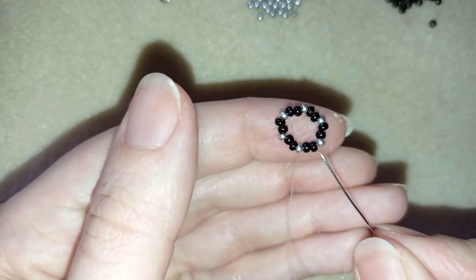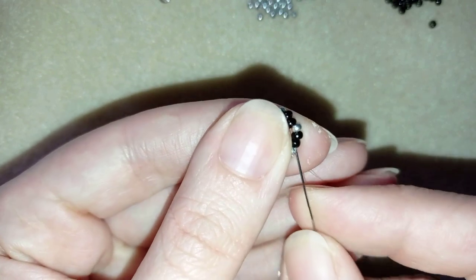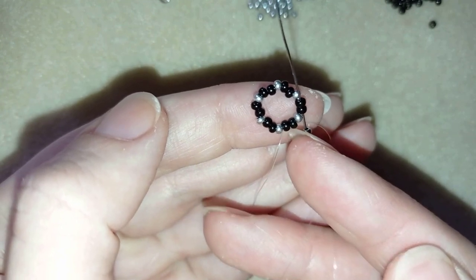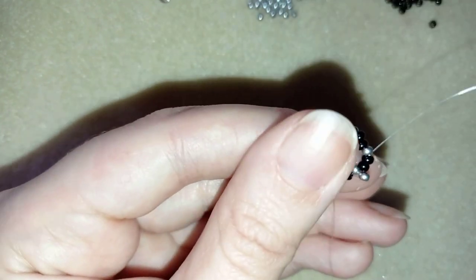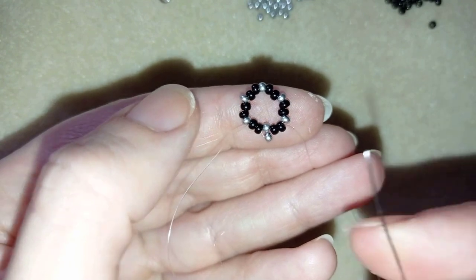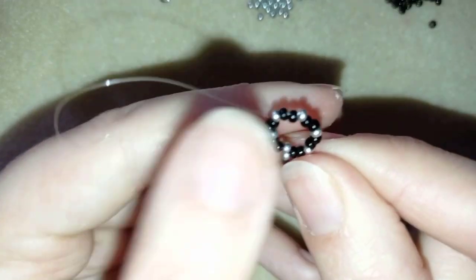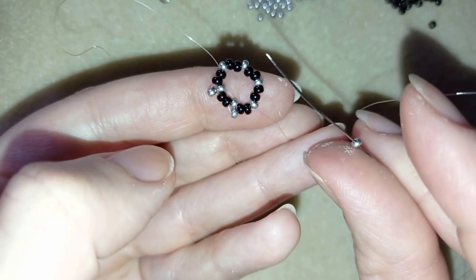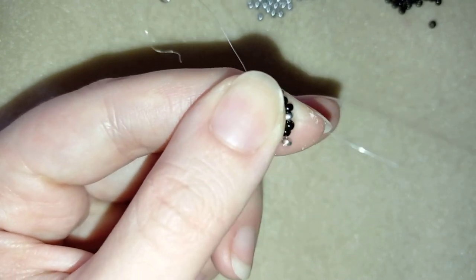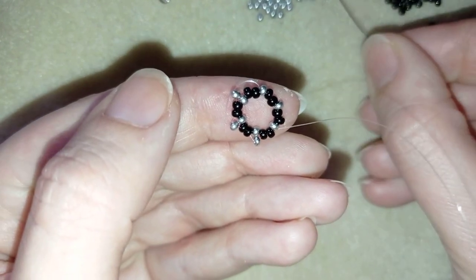I'm exiting out of this black bead and I'm going to take just one silver. I go through the following two black beads, exiting out of the black, skipping the silver, and going through the next two black beads. Then again one silver — skip the next silver and go through two black beads. Again silver, skip, go through the next two black beads. I'll continue this until the end of this row.